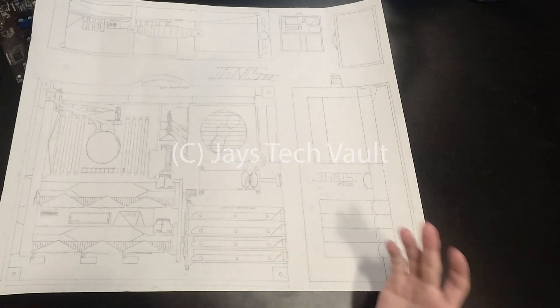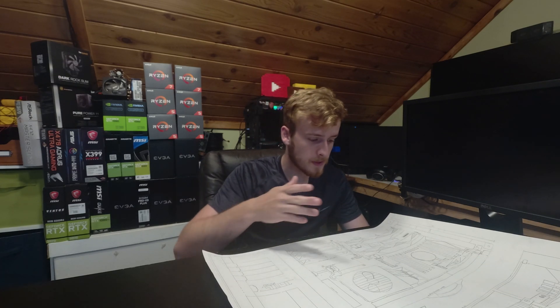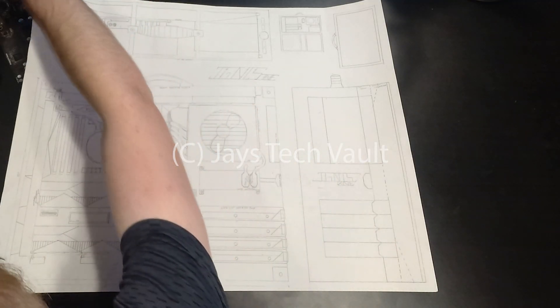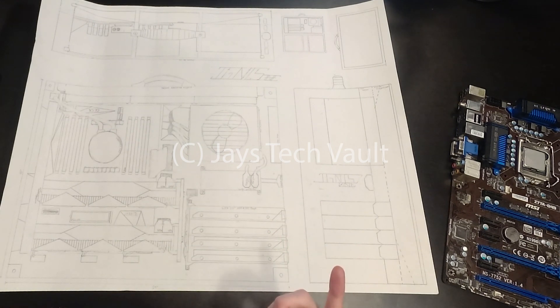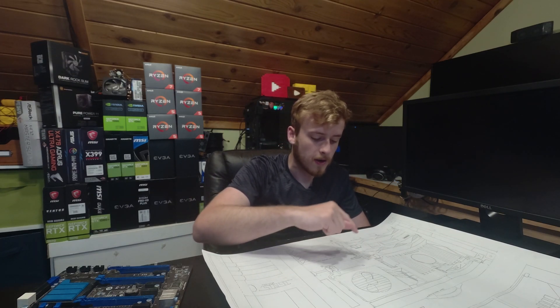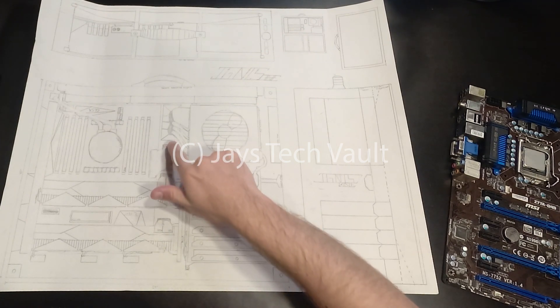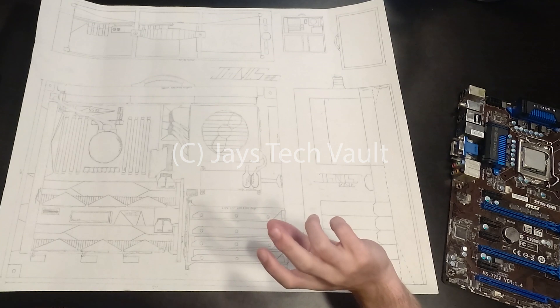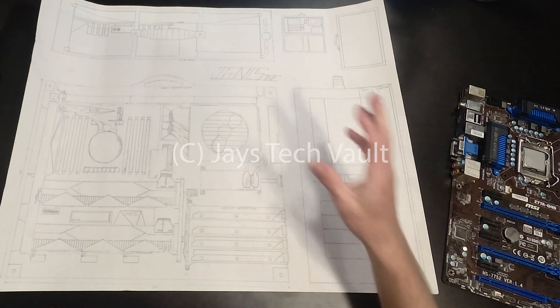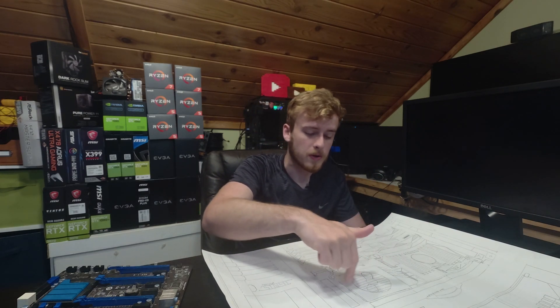Another thing I really wanted was radiator support. You probably couldn't put a custom loop in here, but it would be amazing to have at least radiator support. Here is the motherboard — a full-size ATX board that sits right here. It's got room for two graphics cards. With big graphics cards, we need to make sure they don't bounce around, especially in a suitcase meant for travel, so I put some supporting brackets in. For cable management, I have motherboard connectors and the power supply here. I may end up rotating the power supply so the 120mm fan has better airflow — possibly pulling air instead of pushing it.